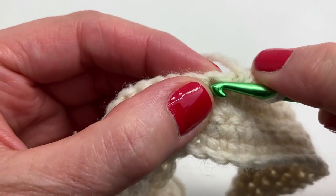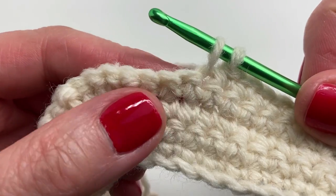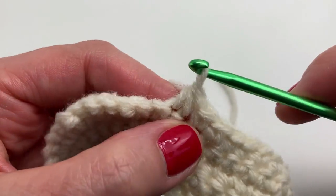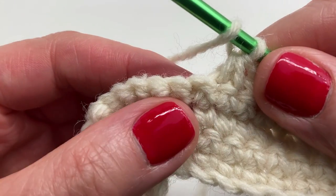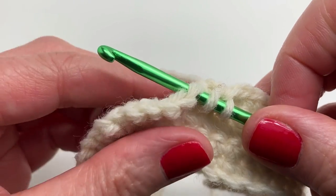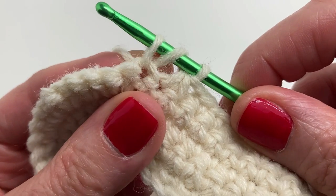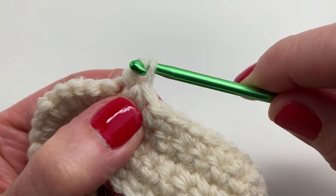Now I'm doing a single crochet two together. Insert your hook into the next stitch, yarn over and pull through — you have two loops on your hook. Insert your hook into the next stitch, yarn over and pull through, and pull through all three loops. Now we're doing yarn-over slip stitches. Yarn over first, insert your hook into the next stitch, yarn over and pull through. Push that middle loop out a bit so we can get behind it, and pull through all the loops on your hook to complete the slip stitch.